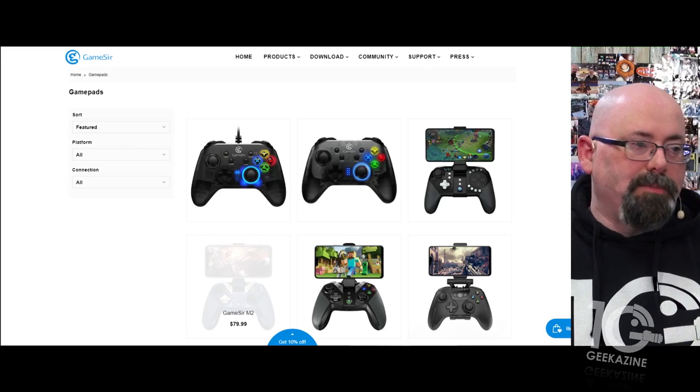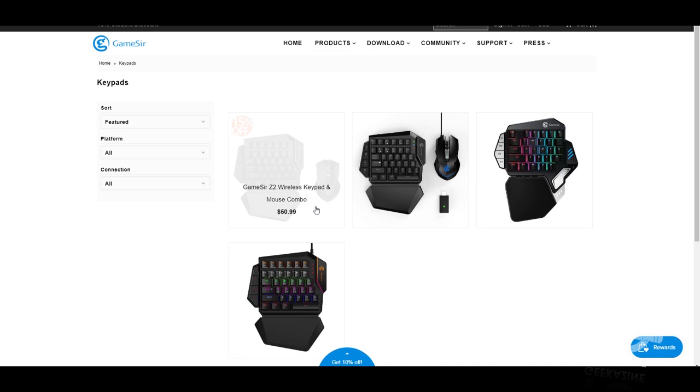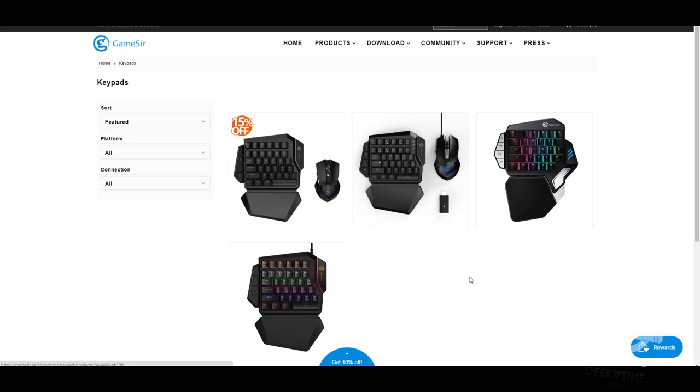It is a pretty decent device at a pretty decent price — check the show notes for current pricing since it changes. GameSir also has other great products from gamepads to keypads to touch controllers. On their website you can see gamepad controllers, touch rollers, and keypads including the Z2, VX AIM Switch, and Z1 — some of which do have backlighting. Overall it's a fun, different experience for playing your games.